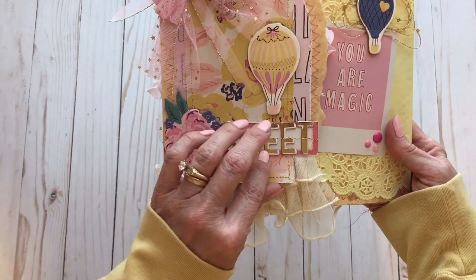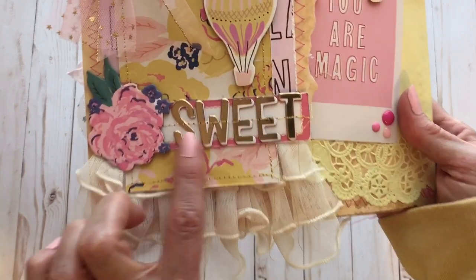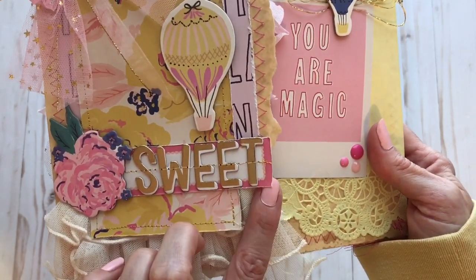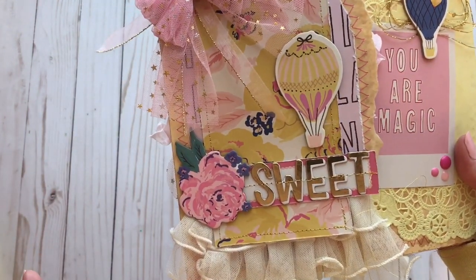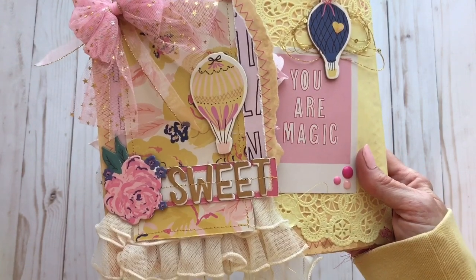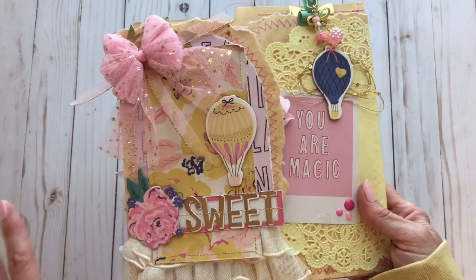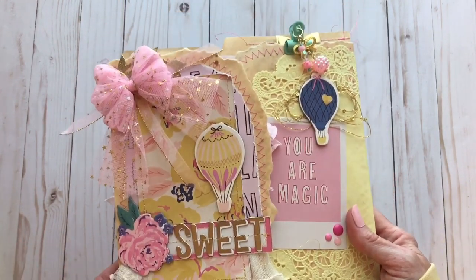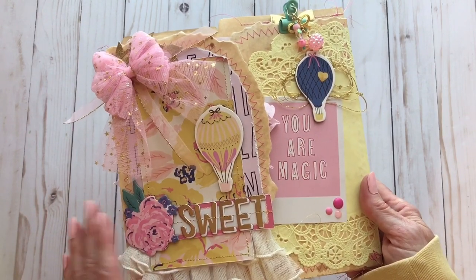I embellished it with the word 'sweet' and stitched through that, using one of the labels from the cutout sheet. When I ordered my Maggie Holmes Sweet Story collection kit from Urban Gems, it didn't come with the ephemera, so I don't have any of the ephemera — all I had was the cut apart sheets from the paper pad, the chipboard stickers, and the regular cardstock stickers. I had to make do, but hopefully when I get the ephemera I can add some throughout this book.